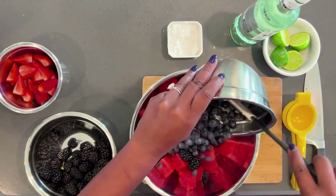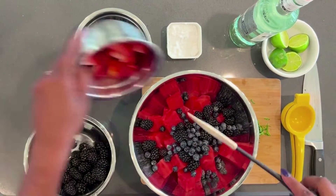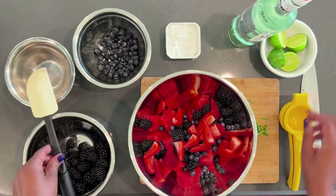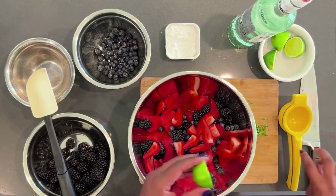We started with four cups of cubed and seeded watermelon and added a cup of fresh blackberries, a cup of fresh blueberries, and then we finished it with a cup and a half of quartered strawberries.